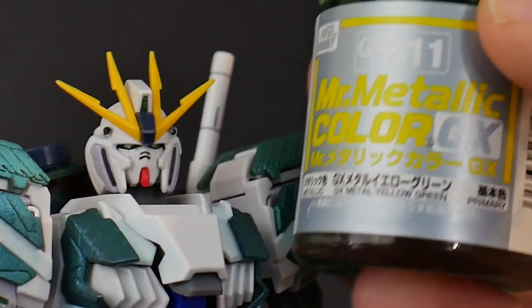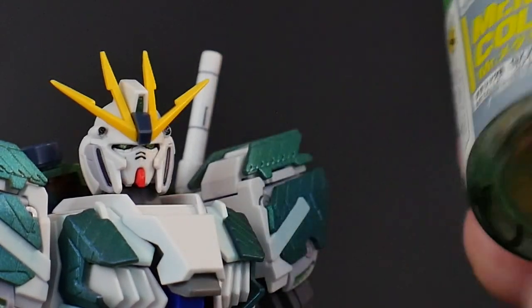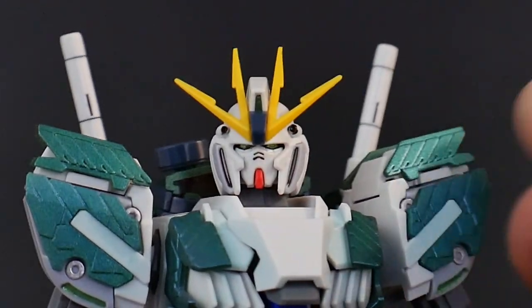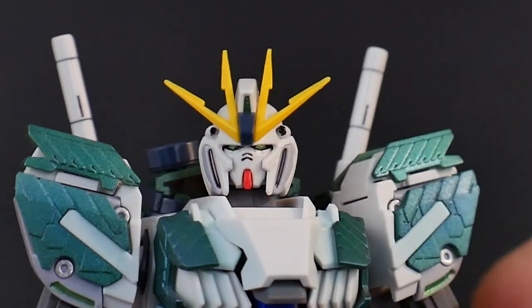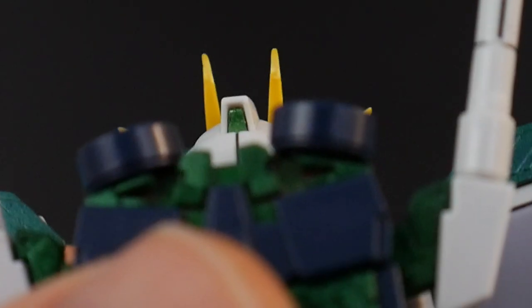Instead of the stickers, I used the Mr. Metallic Color GX series — the metal yellow green. I think this color looks super good. When I paint Gundam eyes, this is the color I go with whenever the eyes are meant to be green, especially for the little sensors and the back camera as well.